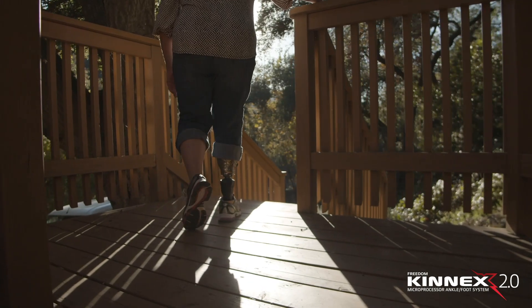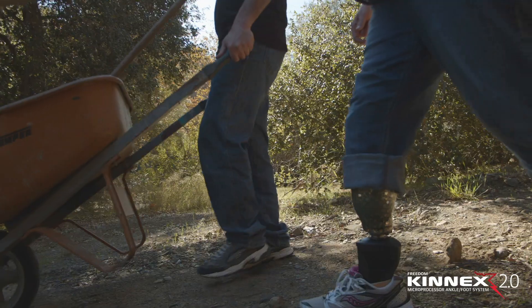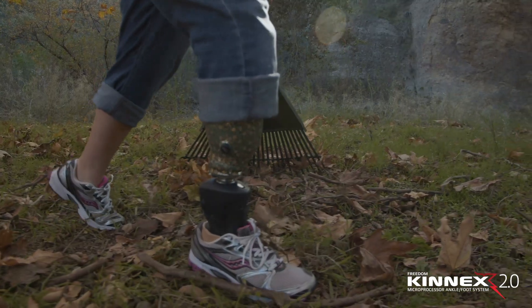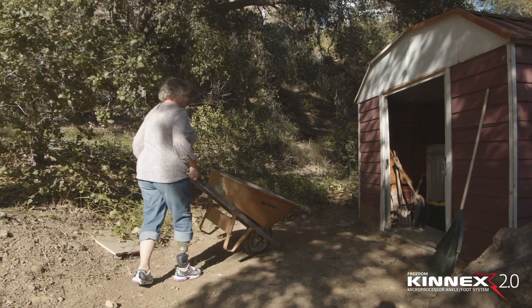As a rancher, this Connects ankle allows me to go out on the uneven ground and I'm confident. I don't worry about falling, and I'm not having to pay as much attention to what I'm doing as opposed to the animals that I'm taking care of.